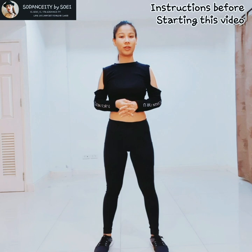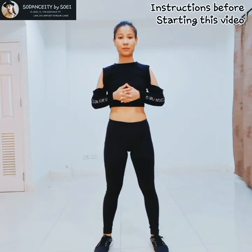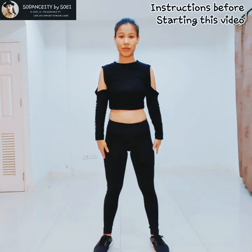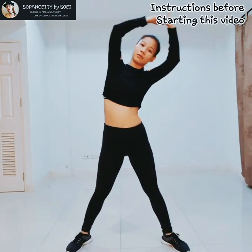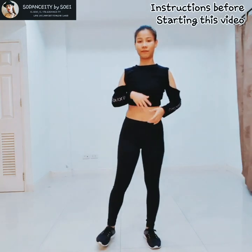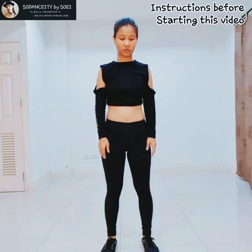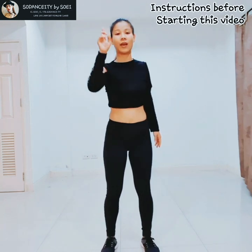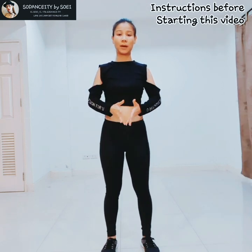Before you start learning this video, I would like to suggest that you should exercise before you practice this choreography. For example, you have to stretch your leg. Do the pre-exercise, like a warm-up. Because some parts of the choreography, you have to roll your body and also stretch your arm, your leg, sit and suddenly stand up. It uses a lot of main muscles in your body.